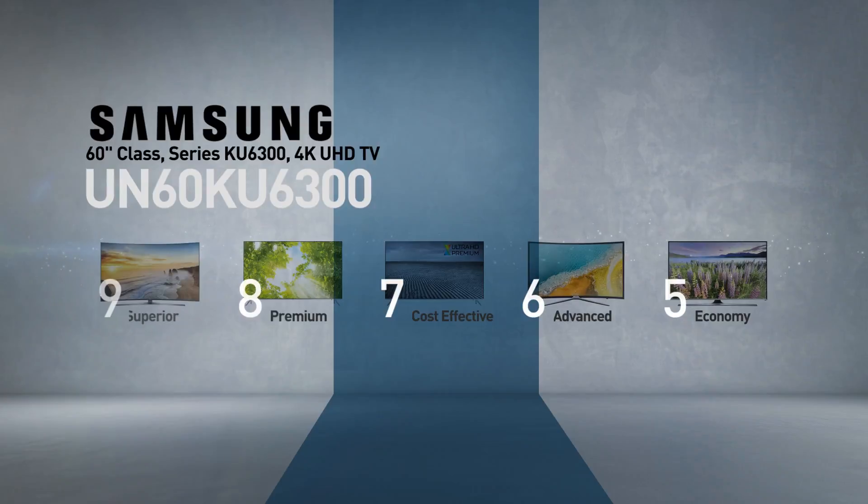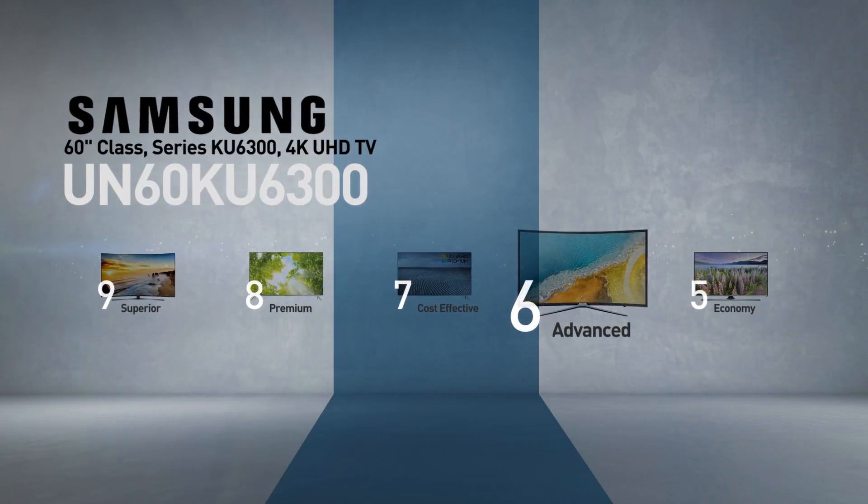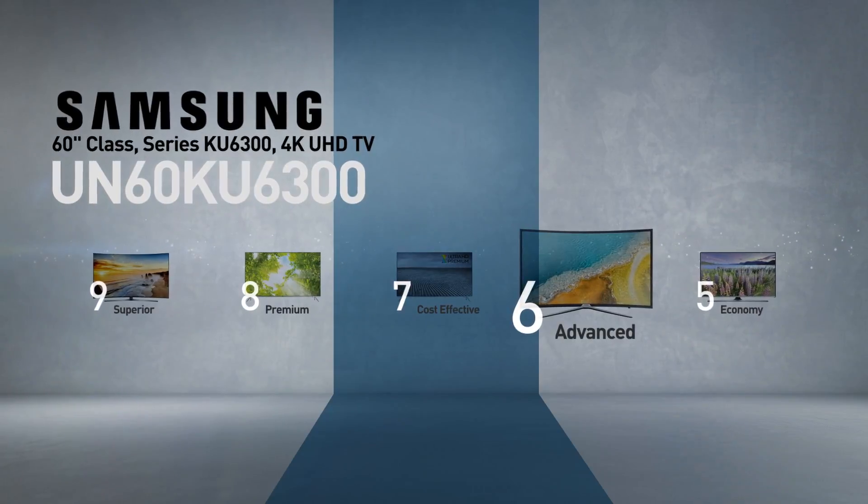This model belongs to the 6 Series — Samsung's advanced line of TVs — offering advanced picture quality at affordable prices.